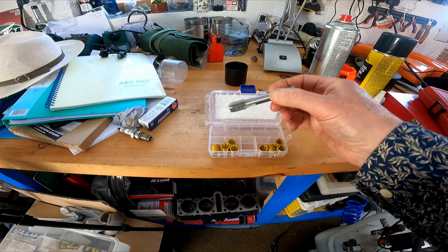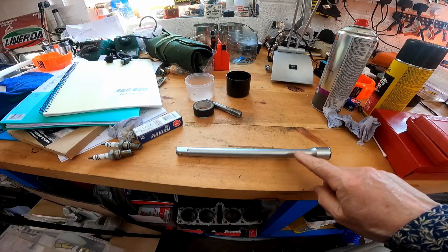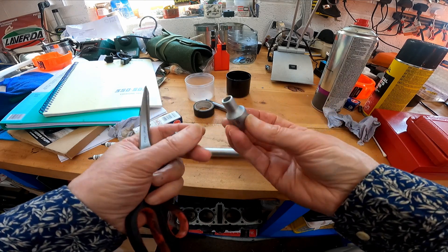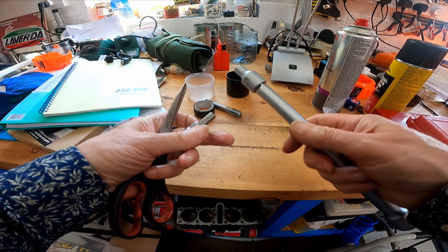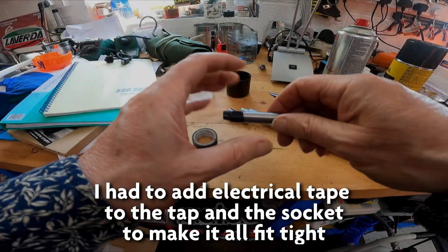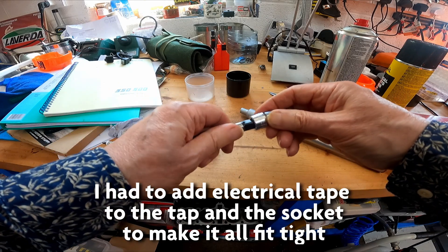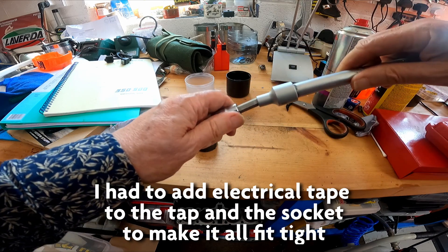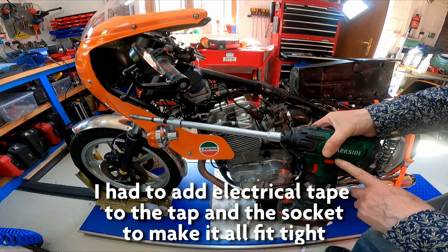But I had to figure out how to get it down into the Laverda, which is quite deep. I used a half-inch bar with a 10mm end. It goes in backwards with some electrical tape around it to fit snugly, and that all went onto a very long bar on the end of an impact driver.